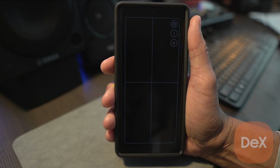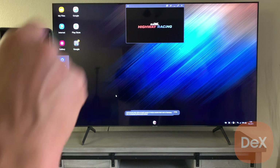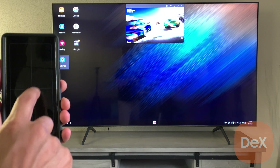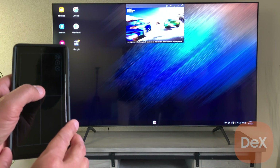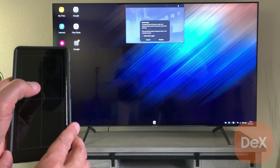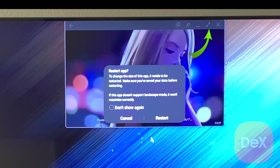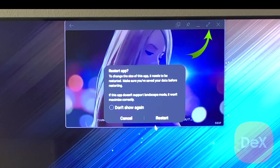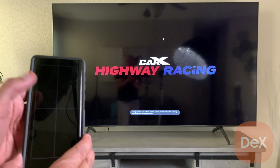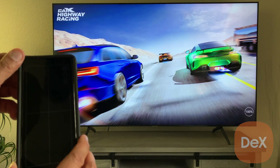Now that I've shown you those touch pad features, let's go ahead and open up that game. I've already got it open on my Samsung Smart TV. Just because that little window seems small doesn't mean we can't blow it up — you'll be surprised at how clear the image is. Go to the very top of that window, click the little expand arrows, and the app is going to restart in full screen mode. It's super clear — I'm looking at it right now.